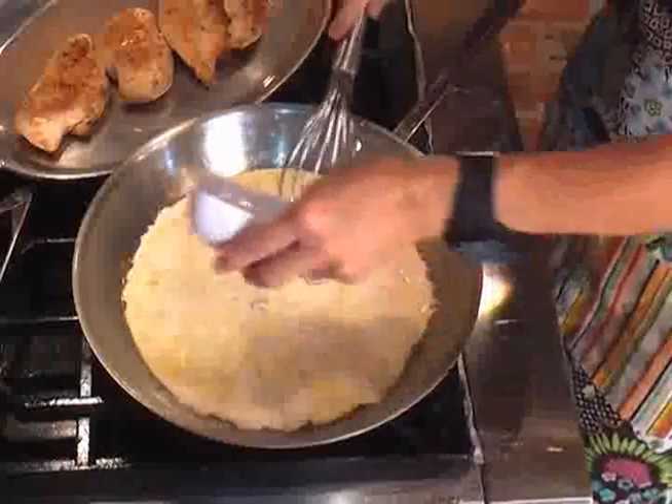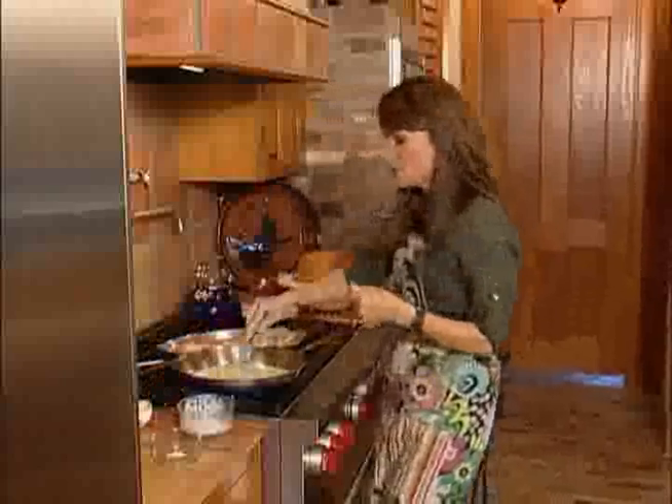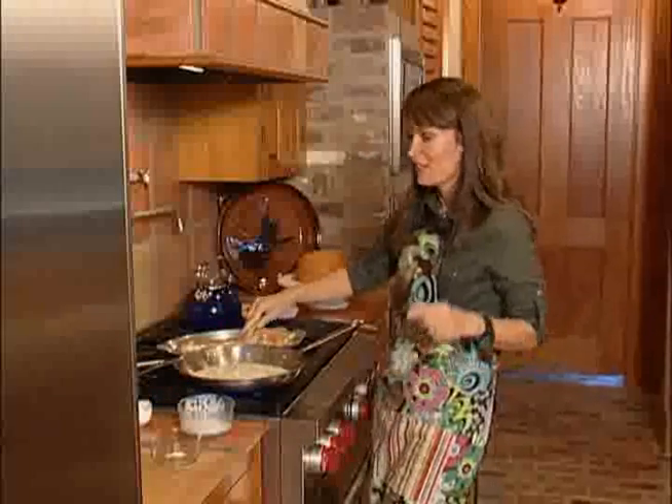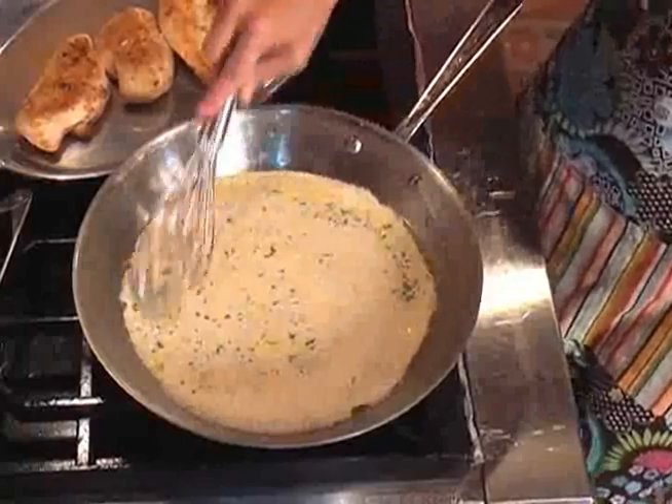And I have my tarragon — the last thing we add. You'll just want to stir just like this with your whisk until the sauce starts to come together. About two, three minutes is all it takes. It's not a heavy, thick sauce — it's just enough to drizzle over your chicken breast.